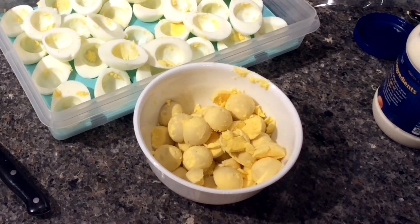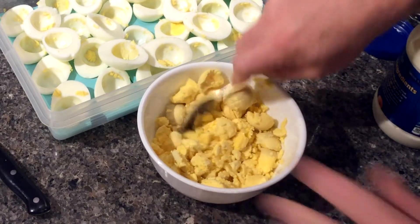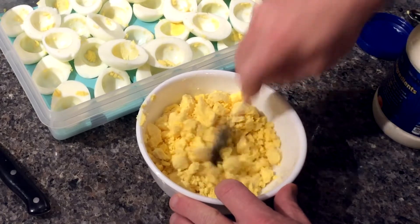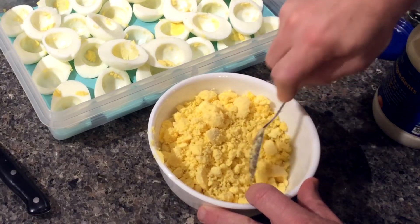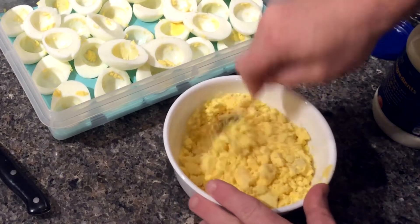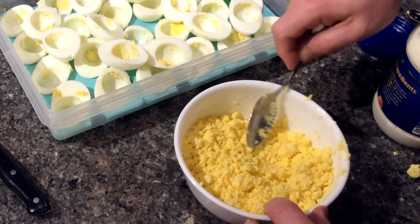Now that we've separated all of our egg yolks from our egg whites, we've got to start mixing up the yolks. Just want to break them up — make sure you get all the big chunks out of there. I use two different spoons: one to get mayonnaise with and the other to mix with. I don't want to mix the egg yolks back into my mayonnaise. It's better to start with just a little bit of mayonnaise and slowly mix it in. You also want to have a little ziploc sandwich bag so that you can put the mixture in when you're done with it.